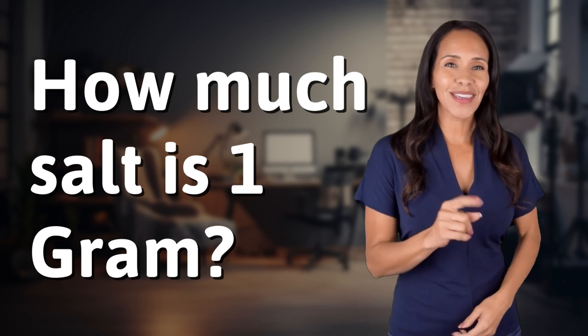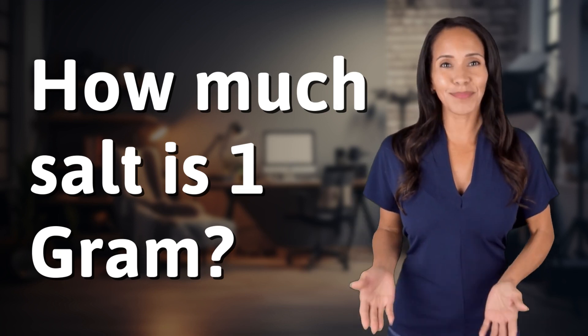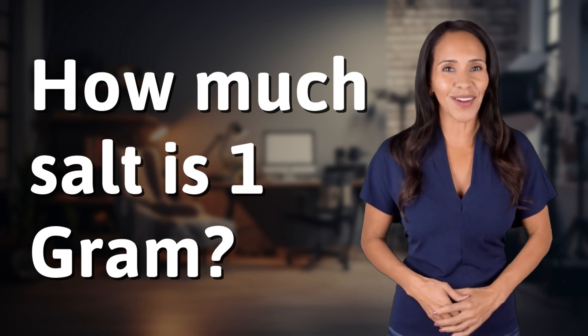Rapid fire answers coming your way — what's today's burning question? Let's find out.